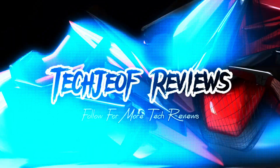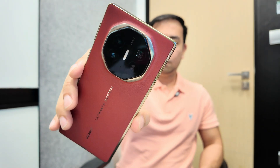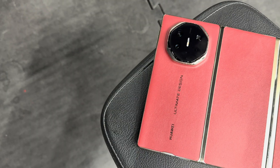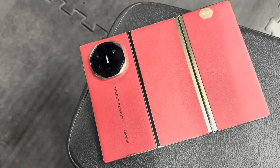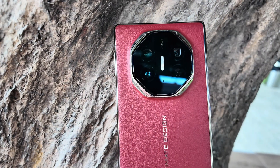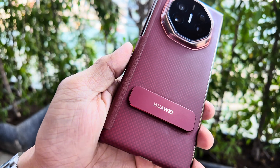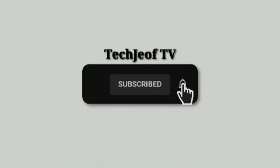Hey everyone, Joffre here. Welcome back to the channel. Today we are diving into something truly revolutionary — the Huawei Mate XT Ultimate Design. This isn't just another foldable phone. It's the world's first tri-fold smartphone and the slimmest foldable device ever created. Huawei has once again redefined the boundaries of mobile technology, delivering a device that's as much a feat of engineering as it is a statement of innovation. In this video, I'll be sharing my first-hand experience with the Mate XT Ultimate, starting with the unboxing, exploring its groundbreaking tri-fold design, ultra-slim profile, cutting-edge camera system, and top-tier performance. Whether you're a tech enthusiast or just curious about what makes this device a game-changer, you are in the right place. So let's unfold the story of Huawei's latest masterpiece together. But before we jump in, make sure to hit that subscribe button and hit the bell icon so you don't miss out on our latest tech reviews. Alright, let's get started.